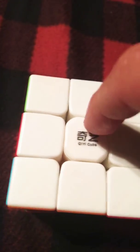Tomorrow I'm gonna get a Valk 3, but I've already tensioned this cube on every side. It's a little bit tight and a little bit inconsistent — this side is tight, this side is loose, this side is tight, this side is loose — so I can work with it.